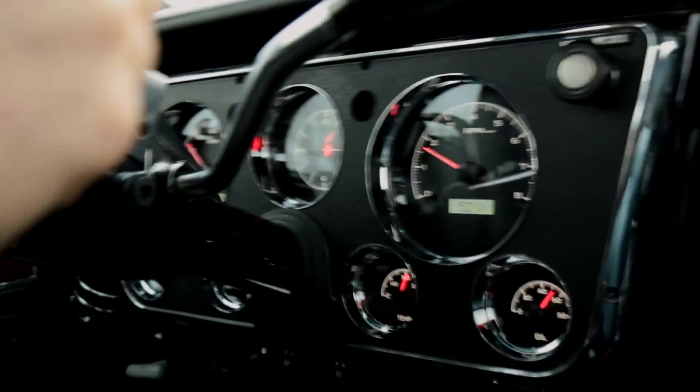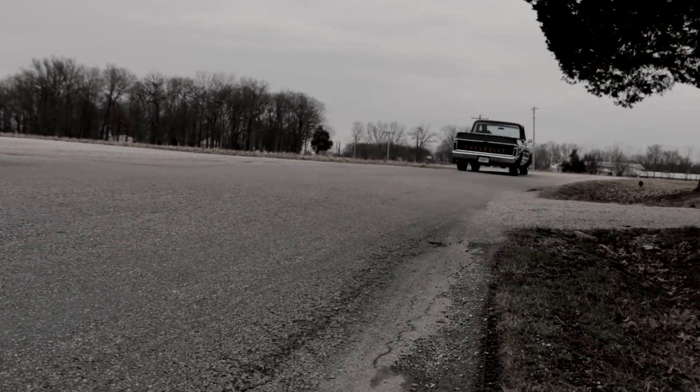The other nice feature about the Dakota Digital system is that it's designed for this dashboard, so you don't have to modify anything to install it, and it looks like it belongs.